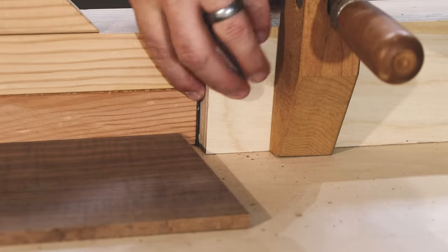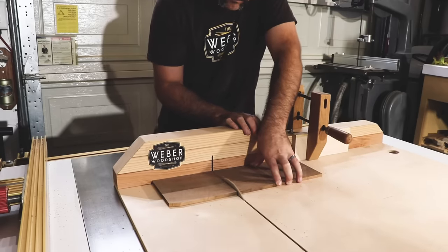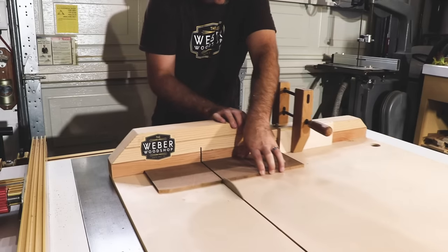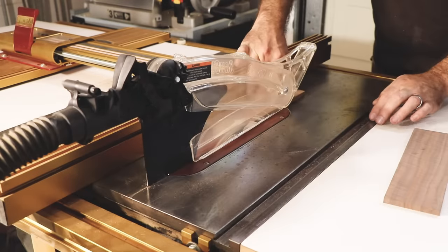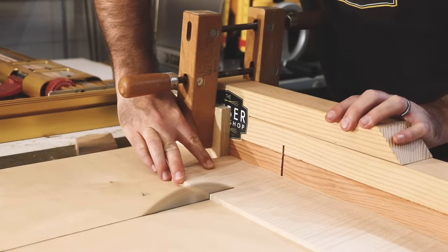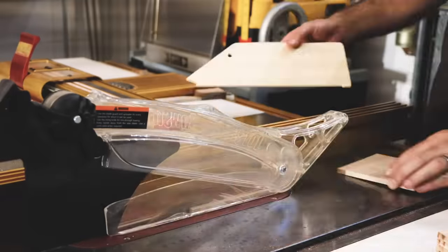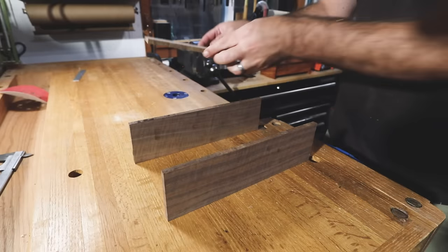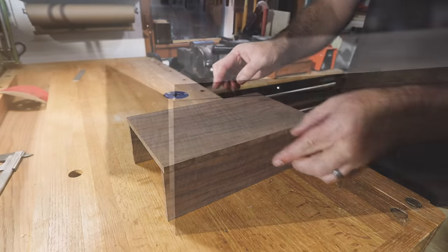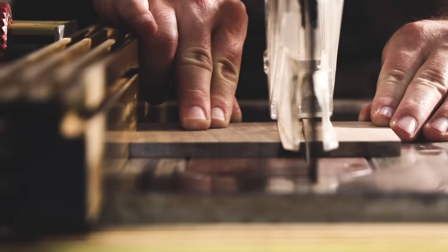Whatever length you cut your front and back pieces to, your box top has to be just a little bit shorter so it doesn't bind. After I cut all the pieces for the walnut box, I decided I had enough maple for two smaller boxes — I wanted to show how you really can make these boxes in just about any size or shape. Measure the overall height of the front and back pieces plus the box top. Whatever you end up with, make your short sides about three-quarters of an inch taller, because that'll become your feet.